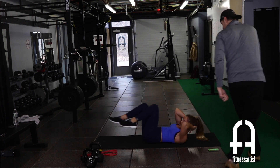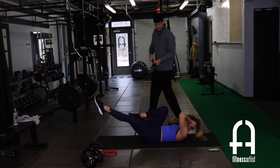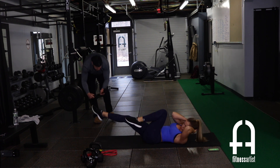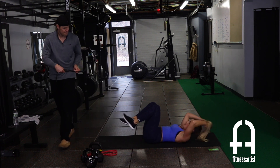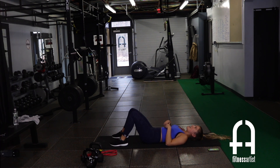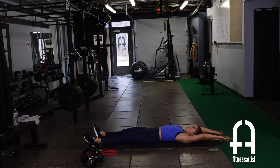Burning that Easter candy — Reese's Eggs, that's my favorite! This is our 30-second rest — you got this. One more time through, that's it, then you are done.